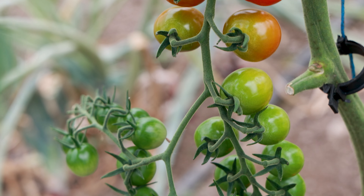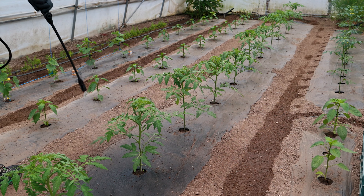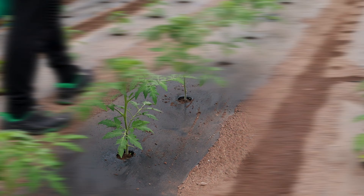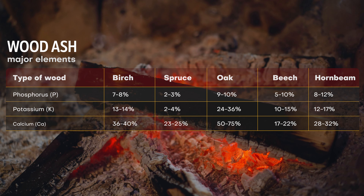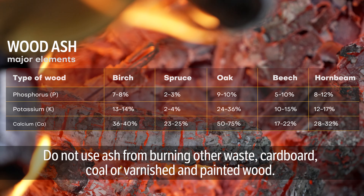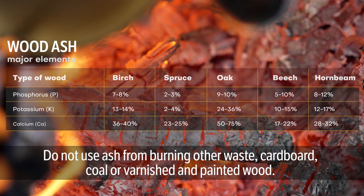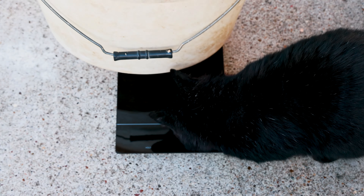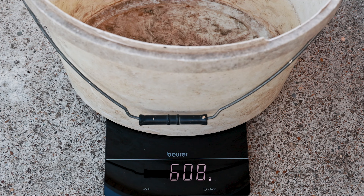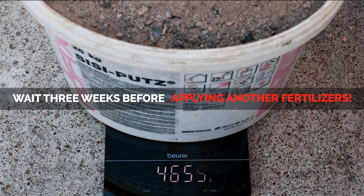This potassium-rich fertilizer helps regulate plant water balance and helps transport nutrients within the plant. Without potassium, vegetables can become more sensitive to drought, frost, diseases, and pests. Higher combustion temperatures cause more potassium loss and less ash production. Only ash from untreated natural firewood can be used for fertilization. Ash is a chemically very active substance — any joint application with other fertilizers, whether manure or chemical, can produce unpredictable results. The necessary break between other fertilizers and ash is about three weeks.